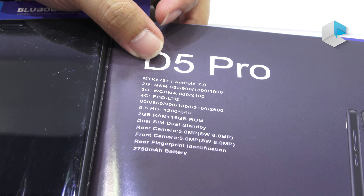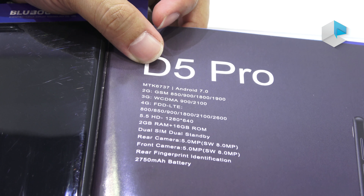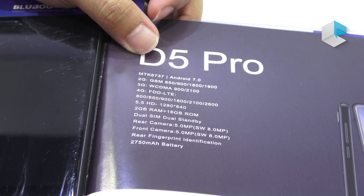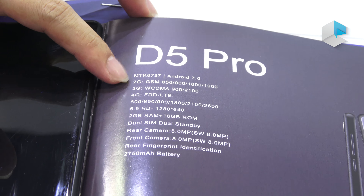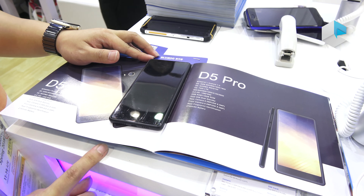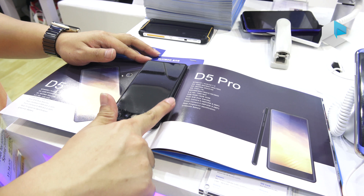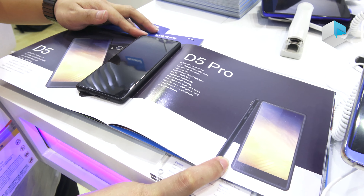Coming to the D5 Pro, the chip will be changed, and it will also run Android 7.0. It will support 2G, 3G, and 4G FDD LTE. It also has a 5.5-inch HD display, 2GB RAM, and 16GB ROM. The camera specs, fingerprint, and battery are the same as the D5.